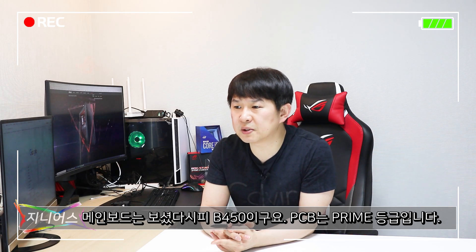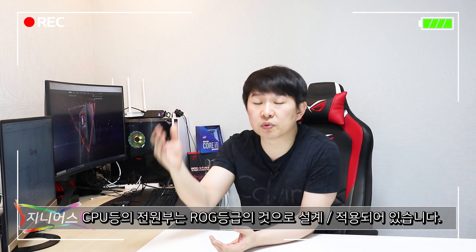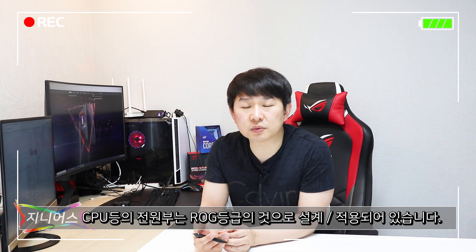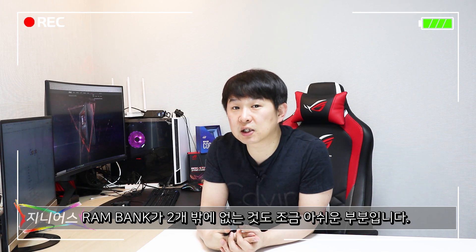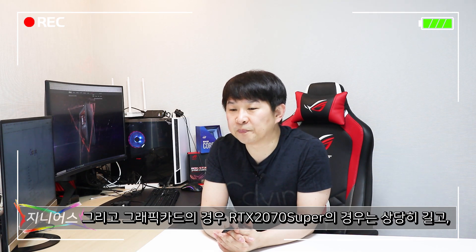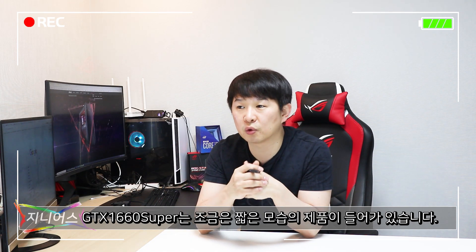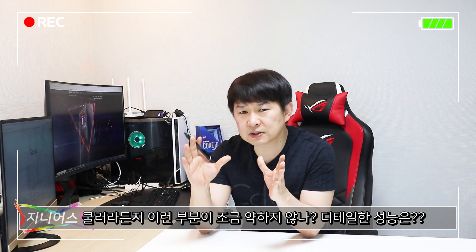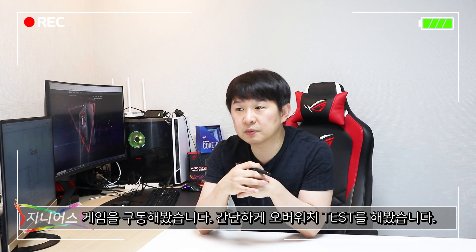메인보드는 B450이고, 프라임 등급의 PCB 기판과 거의 비슷한 구조이지만 전원부 초크는 조금 더 높은 등급을 쓰고 있고 ROG 제품에 맞도록 커스터마이징 되어 있습니다. 조금 더 좋았으면 좋겠다는 아쉬움이 있기는 합니다. 메모리 뱅크가 두 개밖에 없기 때문에 추후 메모리 업그레이드 시 두 개를 제거하고 추가하셔야 하는 단점이 있습니다. RTX 2070 Super는 길고 GTX 1660 Super는 조금 짧게 장착되어 있습니다.